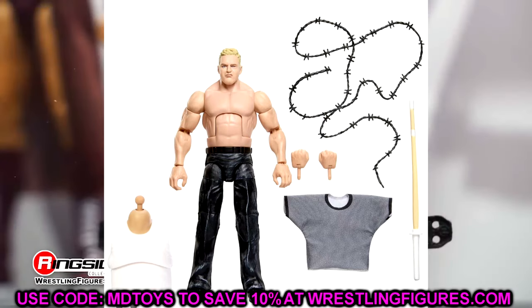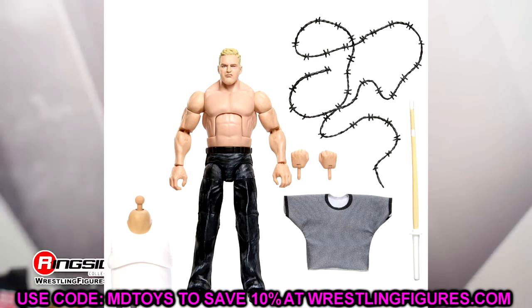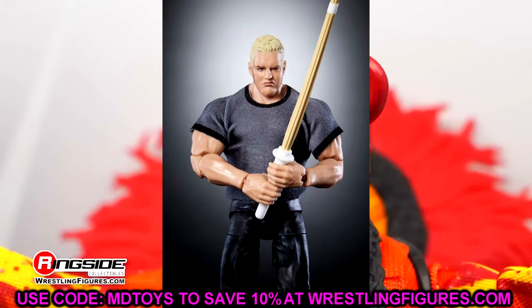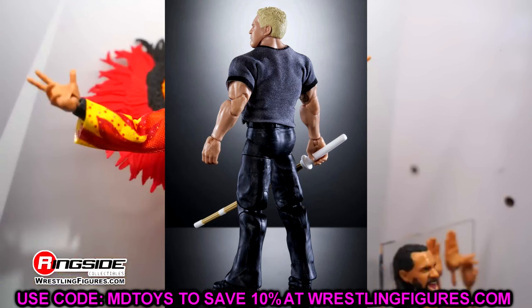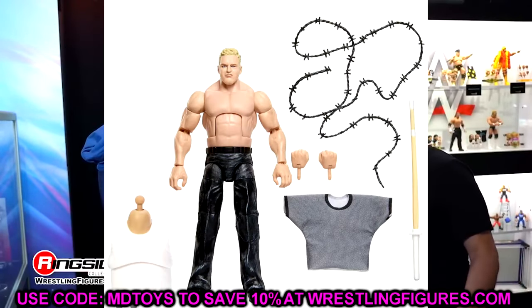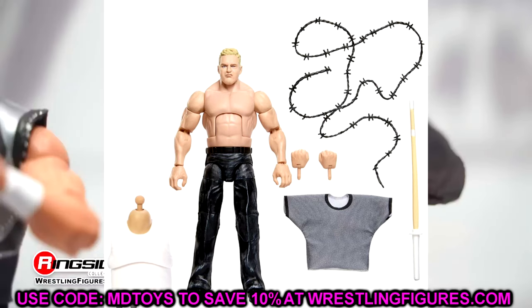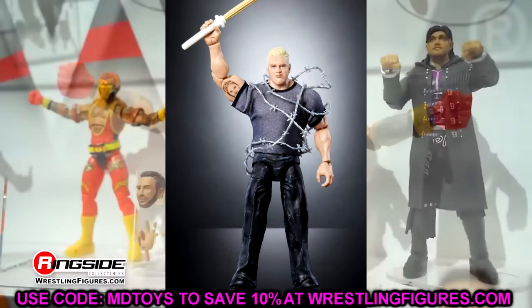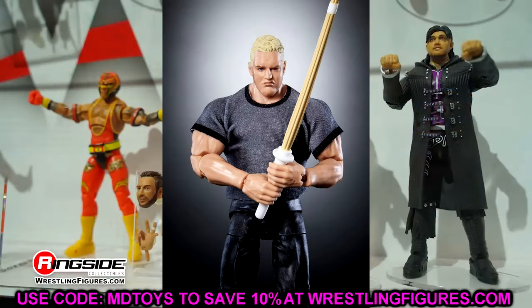First off we have Hardcore Hack, or Sandman if you will, and this is a great looking figure. It has the baggier pants and they did upgrade some things compared to his previous figure in Elite Series 111. I love the dry brushing on the pants, the shirt, the kendo stick, the barbed wire, and he has his portrait on his bicep — which is such an excellent piece. This figure reminds me of the ultimate edition we made on Action Figure Surgery with the ECW shirt.